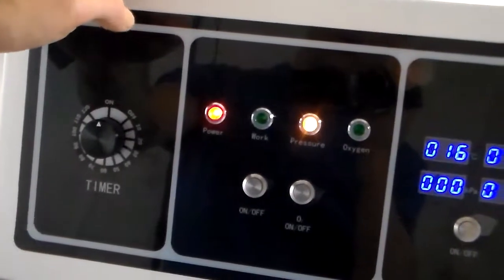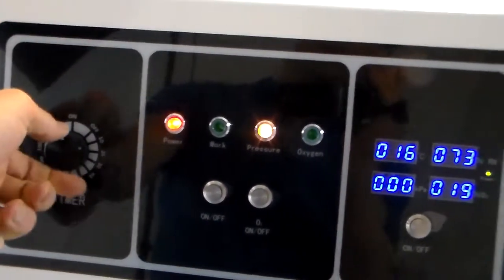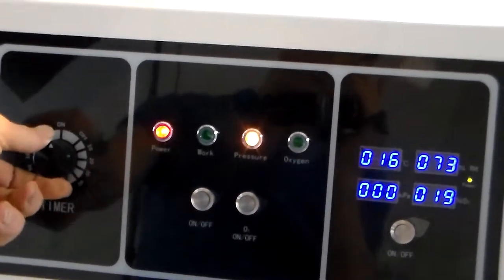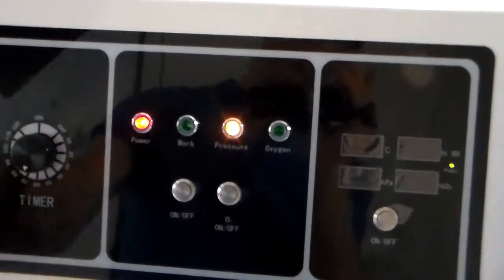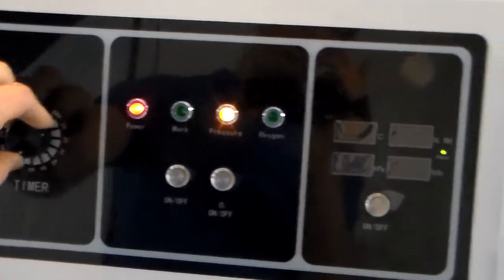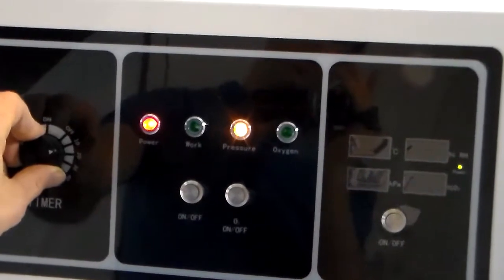We have a timer on the unit and the timer goes to 120 minutes. You can operate the unit if you're either in the on position or if you set the timer to a certain number of minutes. Once the timer is done running, the power for the compressor will turn off.